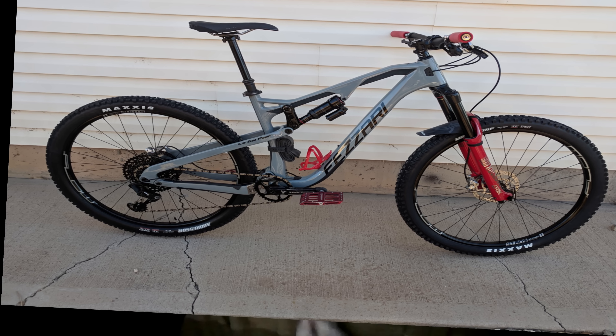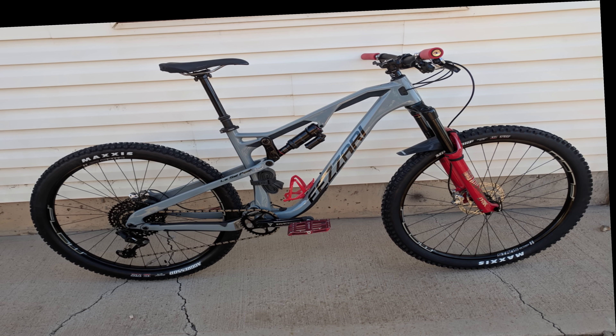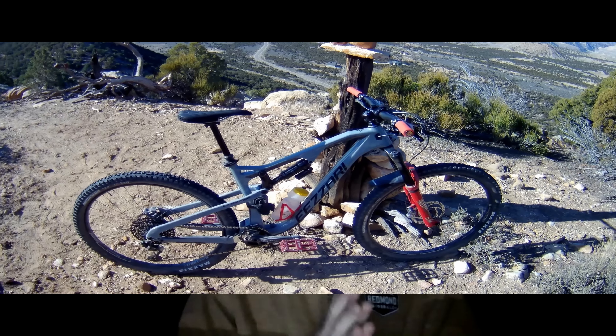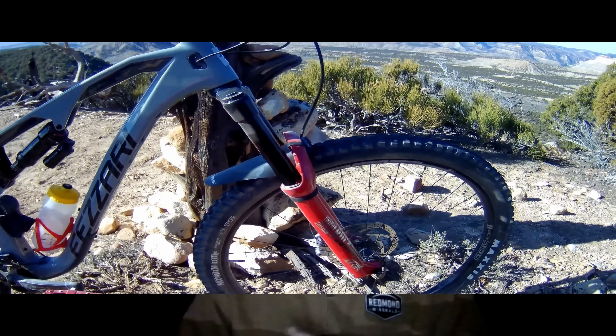My La Sal Peak is a size large — I'm 5'10". I'm running the RockShox Lyric RC2 and the Super Deluxe suspension. Just for reference, I always run flat pedals. You can check out my earlier bike check video covering all the components. Also keep in mind I'm not a professional rider, so what you're getting here are just some honest thoughts and perspectives from a basically normal guy.